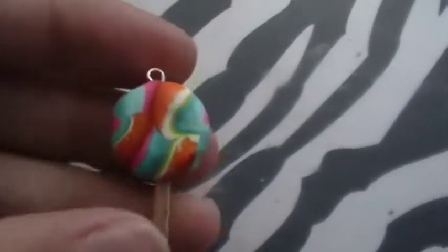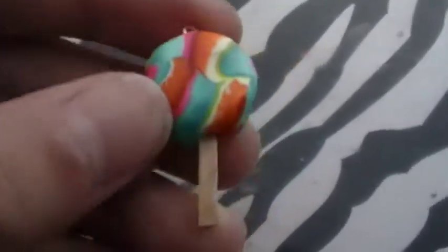Hi everyone, this is a charm update, so let's get started. This is what I make my charms on — my dad made it for me. So the first thing that I made was this tie-dye like lollipop.